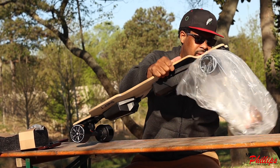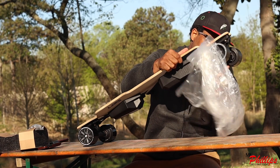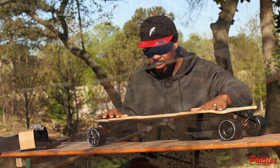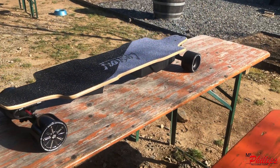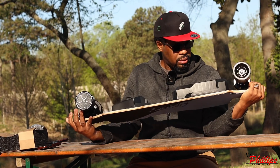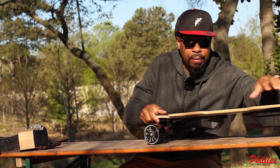Wow, the board looks very nice. Very, very impressive looking. Grip tape looks good. The concave looks amazing. Hub motors look good. We'll talk about that a little bit more in a second.